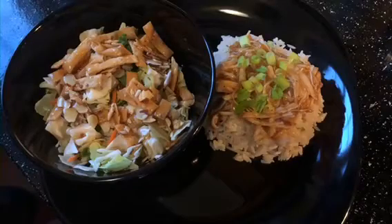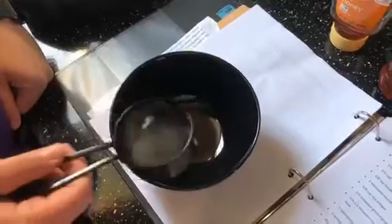Today we're making honey teriyaki chicken in the Instant Pot. This recipe is super easy and delicious, you're going to love it.